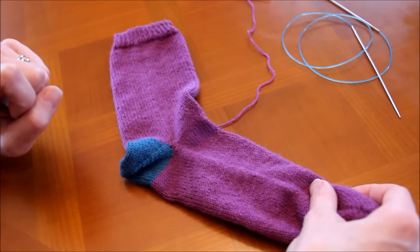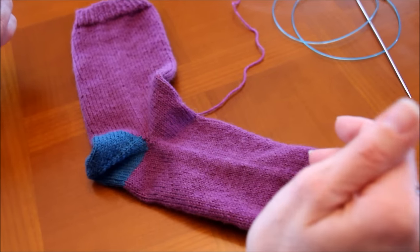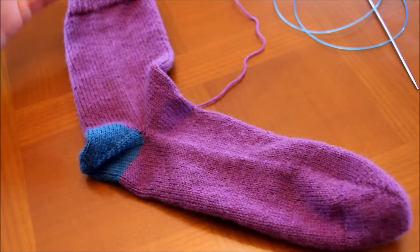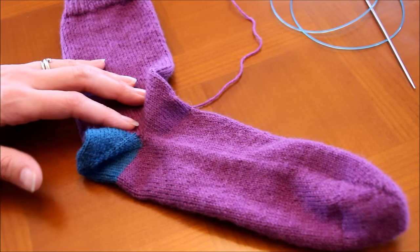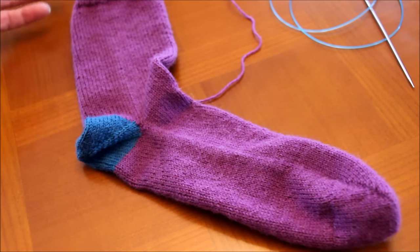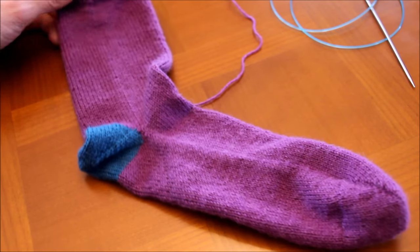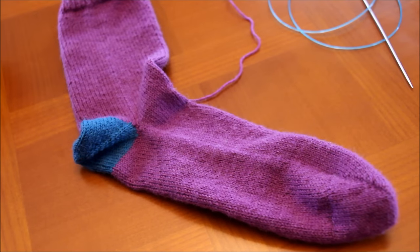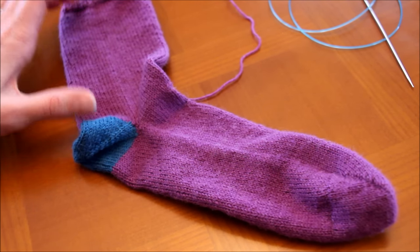Le patron qu'Alice a écrit est pour une taille enfant. Si vous avez déjà suivi les cours 1, 2 et 3, qui étaient pour adultes, c'est assez simple d'adapter. Moi je les ai faites pour moi, je fais du 38, donc j'ai monté 60 mailles comme pour les cours précédents. J'ai utilisé un filet à chaussettes qui se tricote en 2,25 mm et 60 mailles c'était très bien. L'avantage quand on tricote les chaussettes pour soi, c'est qu'on les essaye au fur et à mesure.